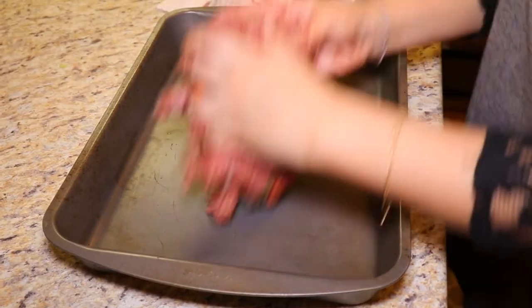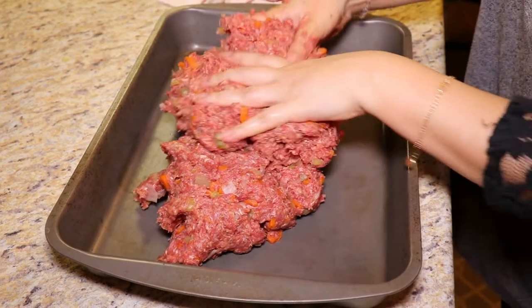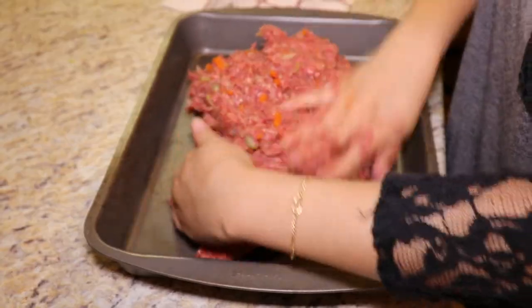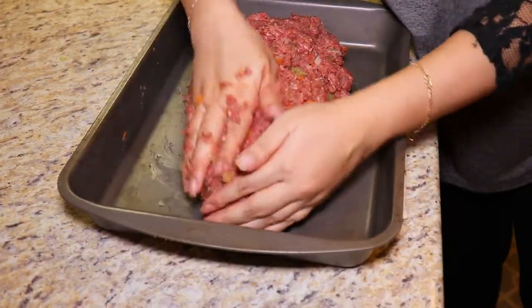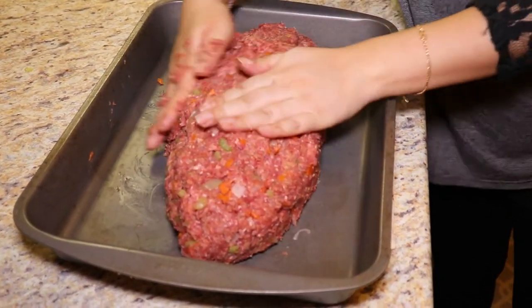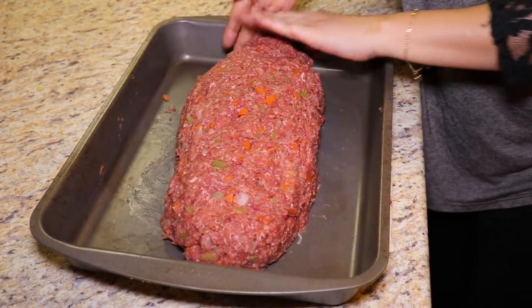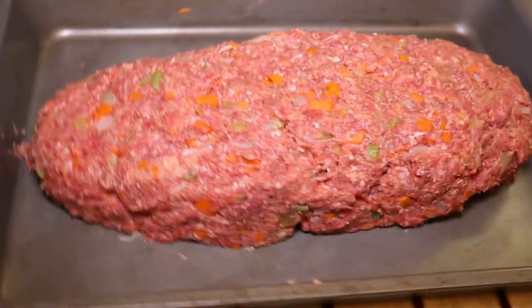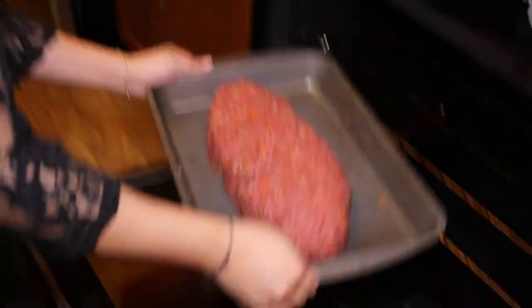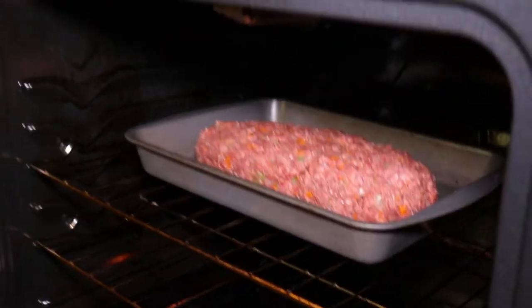Once you're done mixing, take a baking pan and put your meat in it and form it into a loaf shape — or whatever shape you want. I formed it into a 2D turkey once! Put it into the oven and bake for about 45 to 60 minutes. You want to make sure the ground beef is fully cooked. You can use a meat thermometer or cut into it to see if it's still pink.